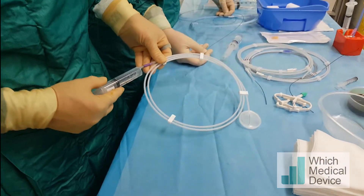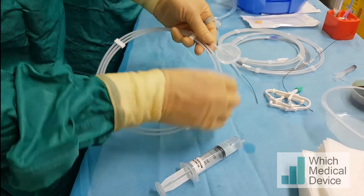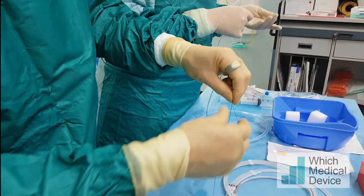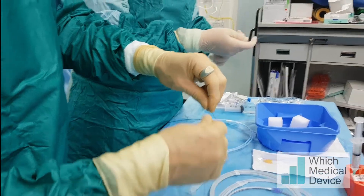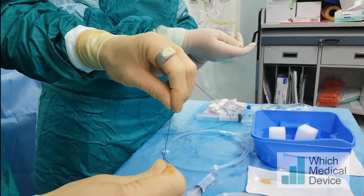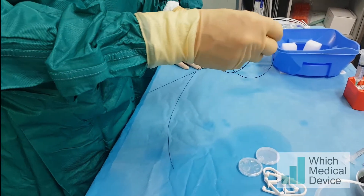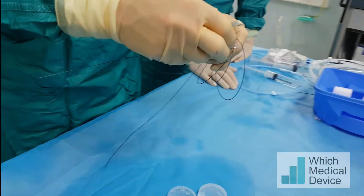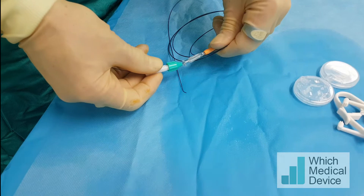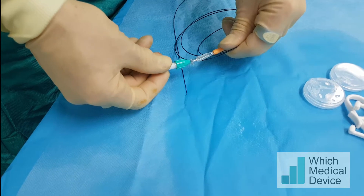I'm going to flush the guide wire first, then back-load it into a 2 French pro-grade microcatheter, feeding it through the back end and taking it right to the tip. Now we're putting the torque device on. You can see the wire has gone through several loops with the catheter. I'm going to protrude it out at the end and check the torque ability — rotating the torque device shows essentially one-to-one torque, which is excellent.